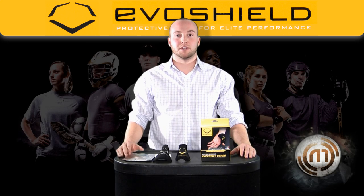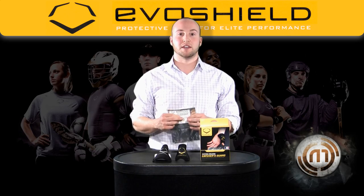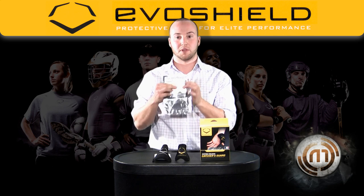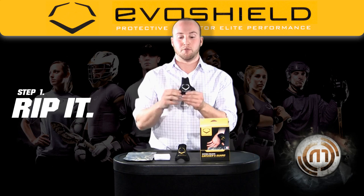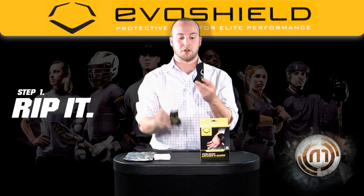Hi, I'm Mike Cavazzini with EvoShield Protective Gear. I'm here to talk about the EvoShield Catcher's Thumb Guard. EvoShield's patented technology allows for your Catcher's Thumb Guard to come in a foil package, soft and pliable. Once ripped out of the foil, you notice they're an hourglass shape, whether it's the large or the small thumb guard.